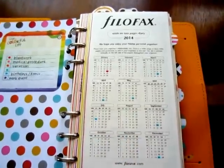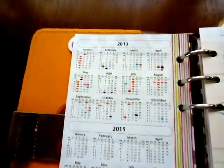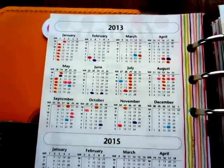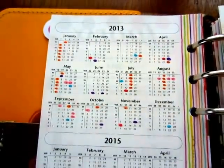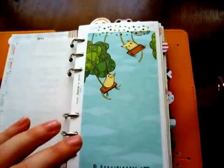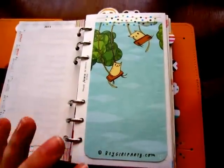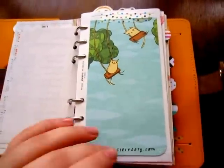It's just the beginning of February so there's not much in here, but if you look at 2013 there's a lot of different stuff highlighted, so it makes it easy to look at the whole year at one time. Next is a birthday list and anniversaries. This will have monthly goals or something written on it — I just haven't written anything on it yet.